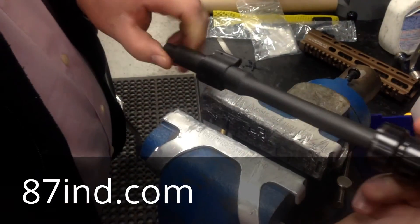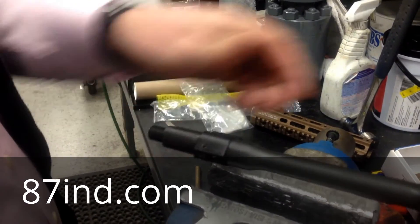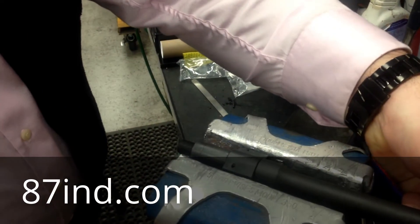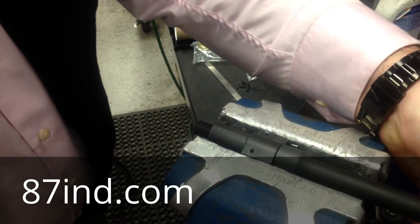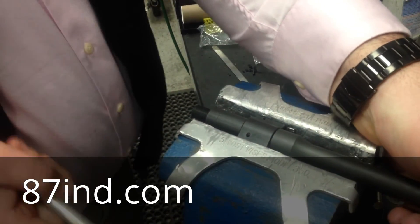We've finished drilling it out and you can see a nice clean hole all the way through both sides. I'm going to go ahead and lock this down in the vise, insert the pin, drive it in with a punch, and we will be set and ready to go.